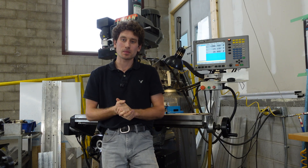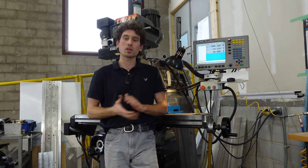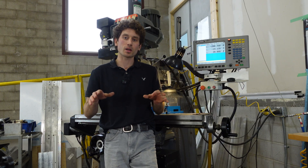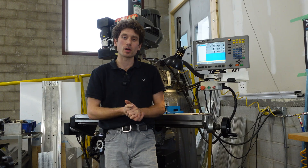Episode 3. My name's Ben. I'm a design engineer at CNC Labs. I'm working on the 4x8 alt mill project to create a router table that will cut a 4 foot by 8 foot sheet cutting area on the table bed.